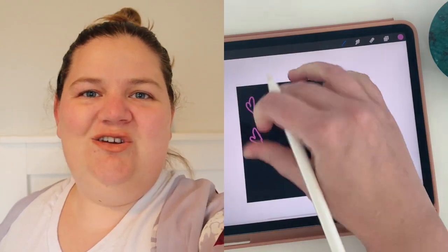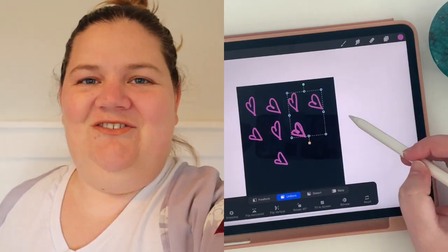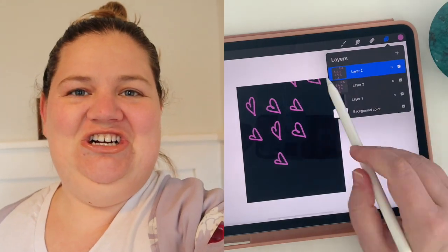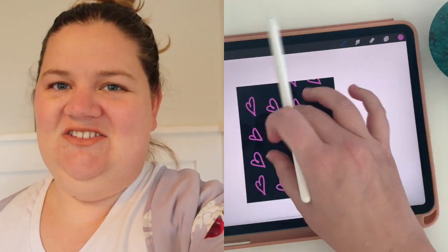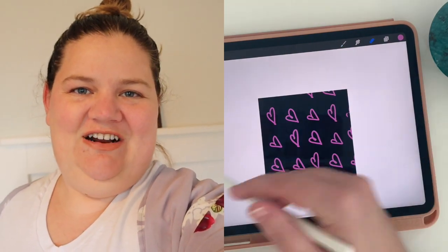Hello my fellow digital sticker makers. Has this ever happened to you? You're trying to make a pattern to go on a cute little sticker and you're duplicating and moving it over and duplicating again and it just starts to end up all wonky. Things aren't lined up. Things are falling off the page. It's just not what you envisioned when you started out.